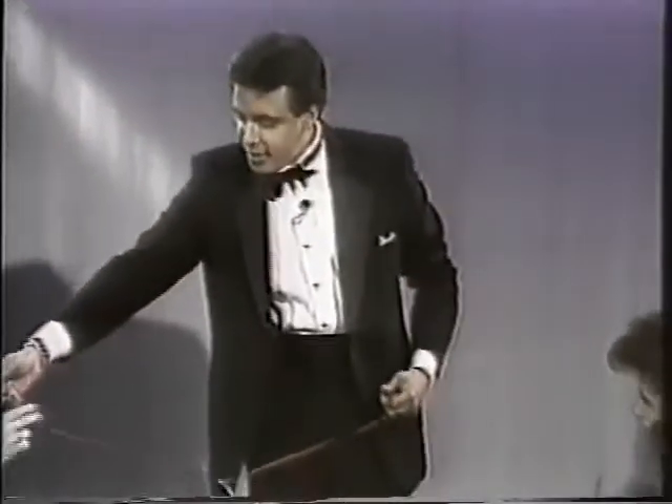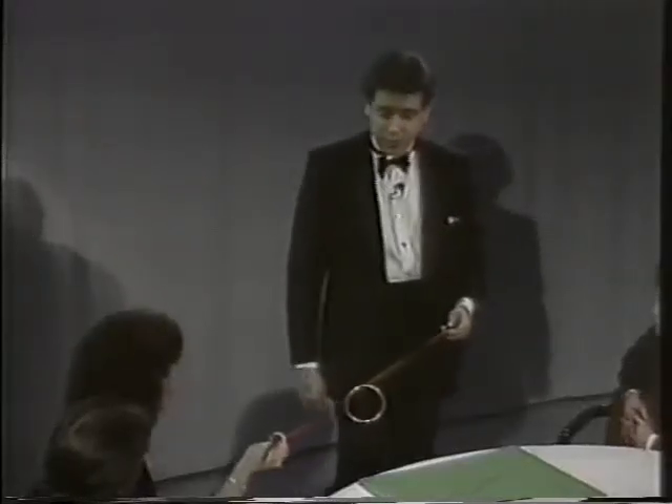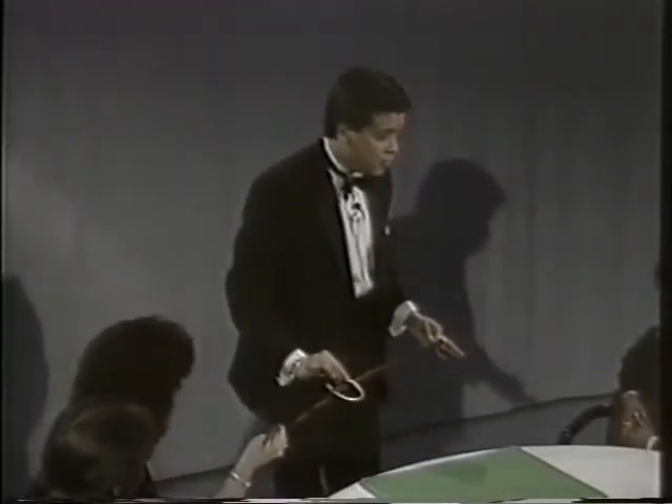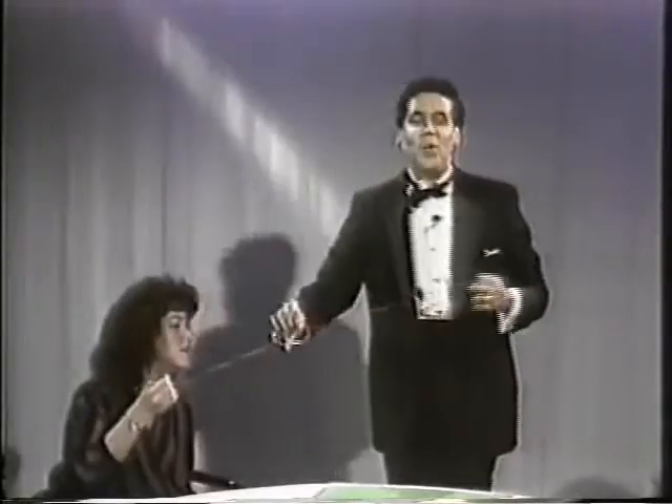Sue, would you hold on to that tightly, because I'm going to pull on that in a second. Now, it's impossible for me to get that ring off that string, am I correct, Susan? Of course, I tie a knot. If I tie a knot, it's much more difficult. If I tie a second one, it should be twice as difficult.